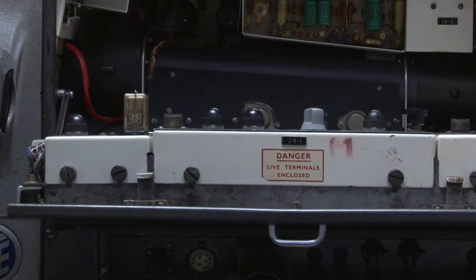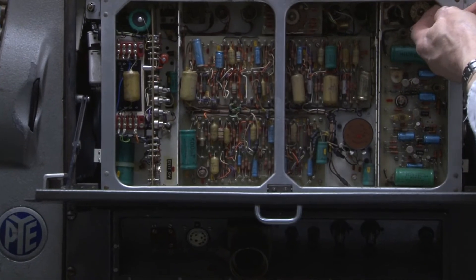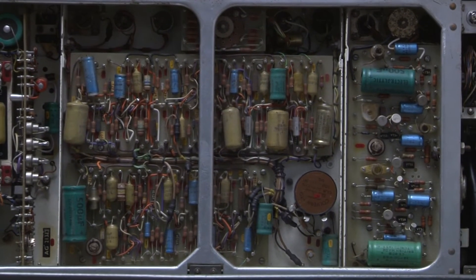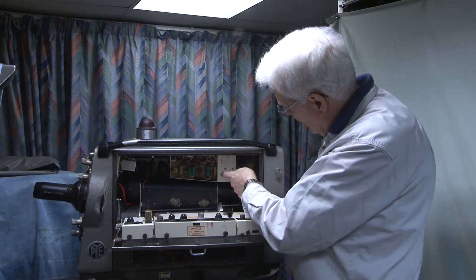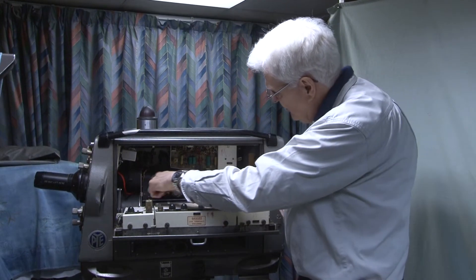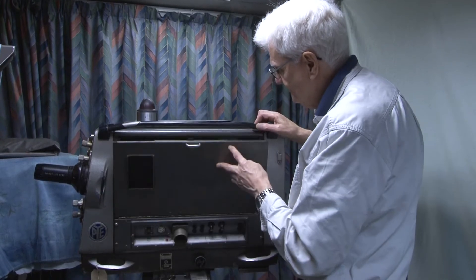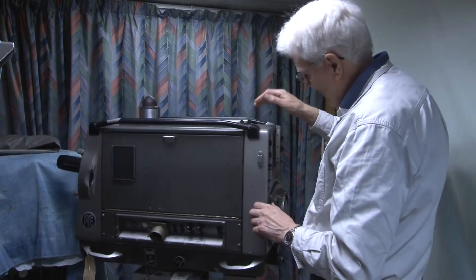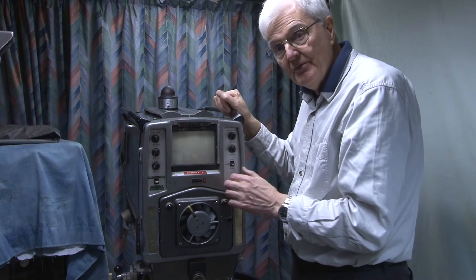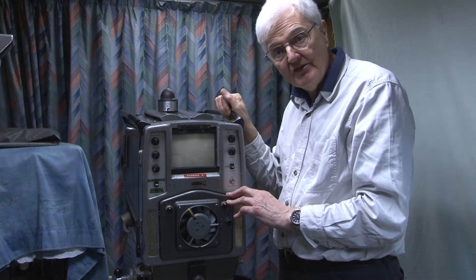Like the line scan side, it pops up to reveal underneath the individual components. That bit of electronics there is for the viewfinder, and there's a tube here with a fan motor at the end for cooling. Comprehensive talkback controls allow the cameraman to hear the producer, program sound, and reply to either the producer or to the engineers.